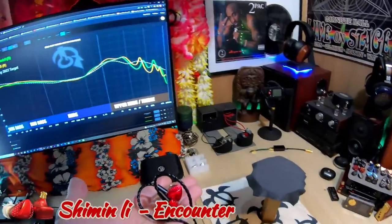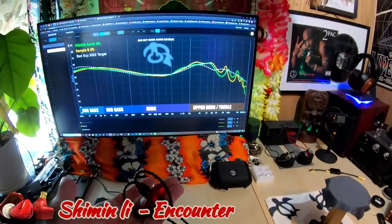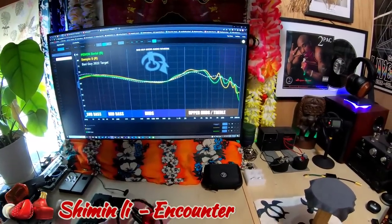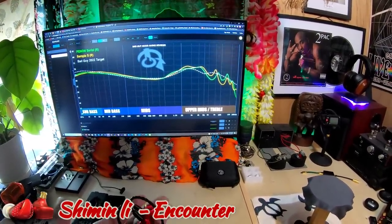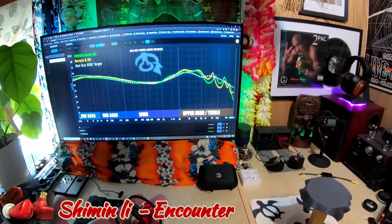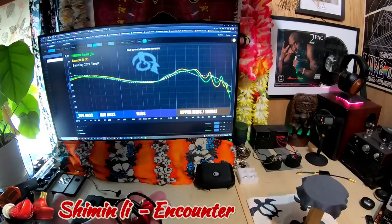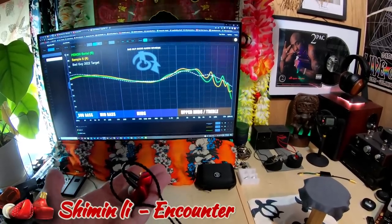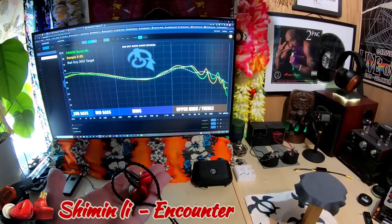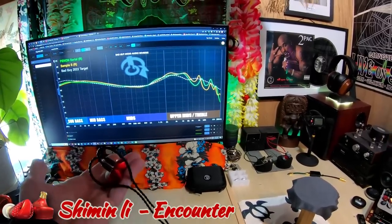Let's take a look at the tuning — it's laid over another set just for reference. This is very, very similar to the Penon Serial in its sub-bass, mid-bass, and mids. The upper mids are just slightly different; there's a tad bit more energy on the Shimin Lee Encounter Edition, but the kind of cascading waterfall upper-mid to treble sounds great.